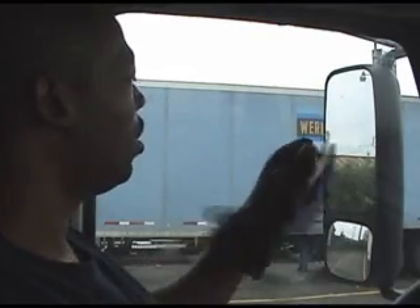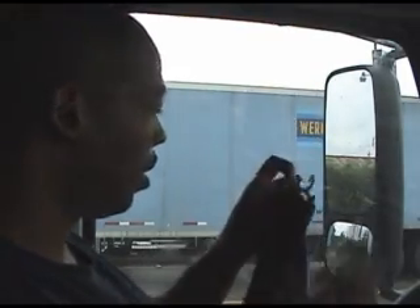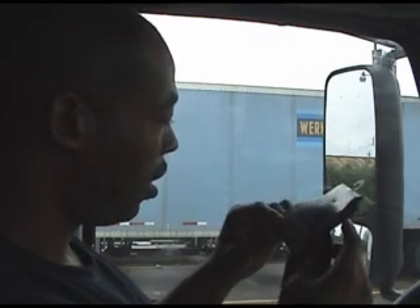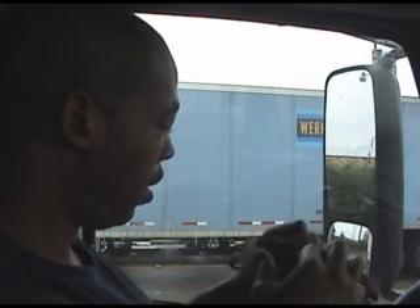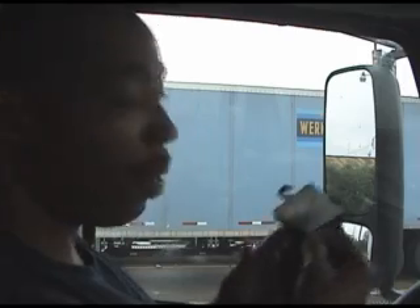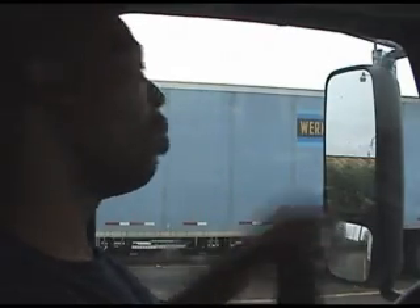These are called Jersey gloves. They don't come from Jersey — in fact, I don't know where they come from. Made in China, just like everything else. But anyway, these are called Jersey gloves; you'll find these anywhere. Of course, you get them cheapest at a dollar store.